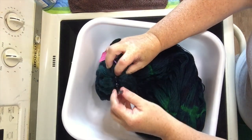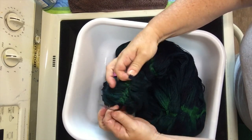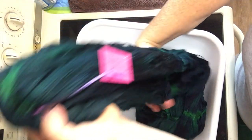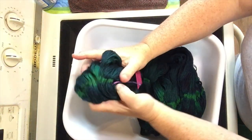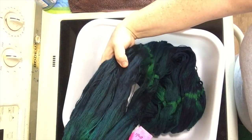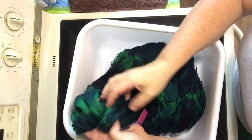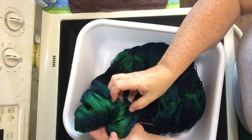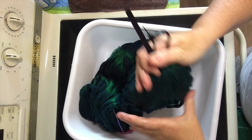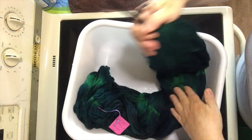Everything is a little darker than the final color because once all the water's out it will lighten slightly. Beautiful colors in here. I'm going to go wash this in the sink now and hang it to dry, then we'll take another look at it before putting it on the loom.